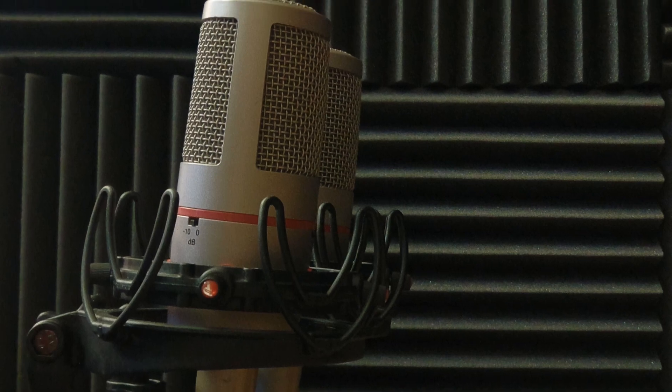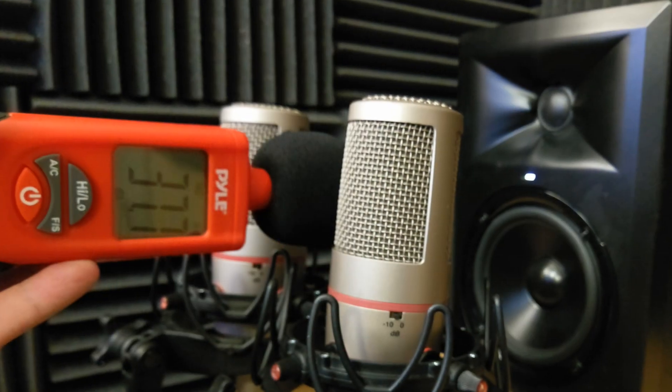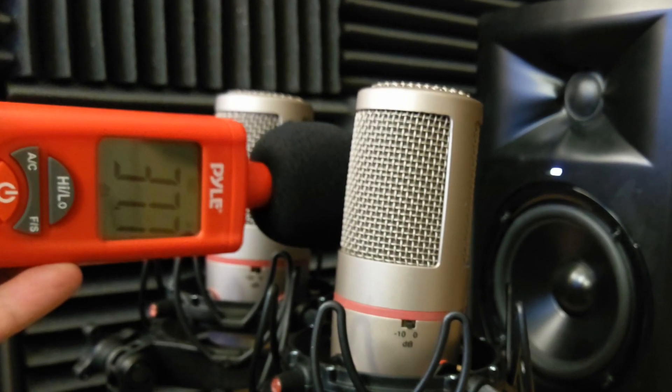I'm going to take two AKG C4000B microphones — I use them for recording gunshots on the shows I work on — and we're going to set them up side by side. I've already pre-recorded six voiceovers: two male voices (one bass, one tenor), two female voices (one soprano, one alto), and two children's voices (one in the single digits, one in the double digits). Between those six voiceovers saying the exact same random phrase, I'll be able to dial in on the vocal characteristics of pretty much any kind of voice.